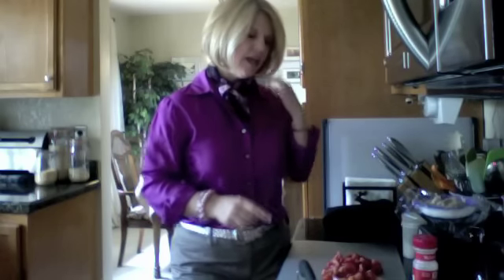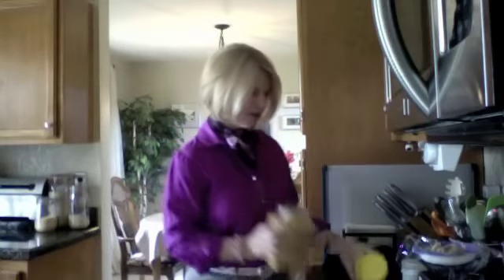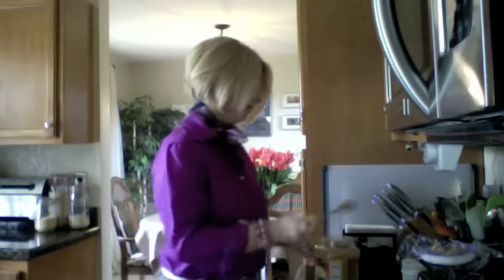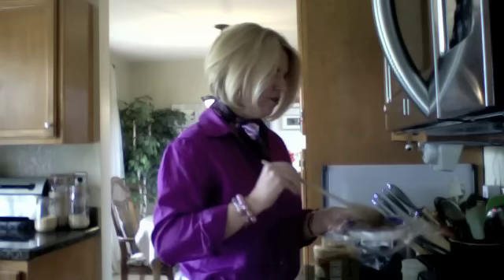I'm going to use chopped garlic that I got in a jar. And while this is heating up, I'm going to get my garlic. Notice I got a big whomping thing of garlic. Mix that in with my shrimp.